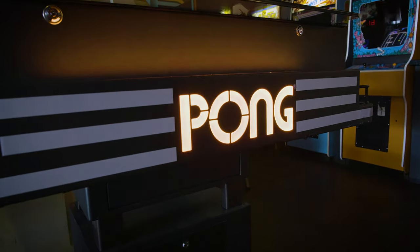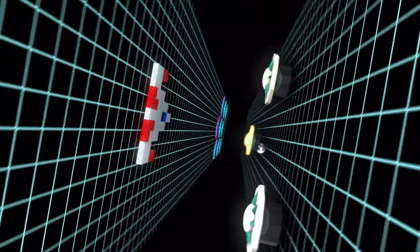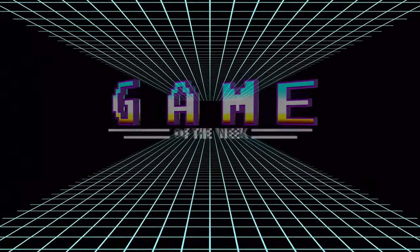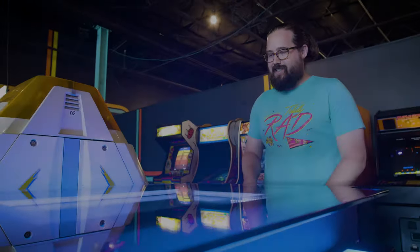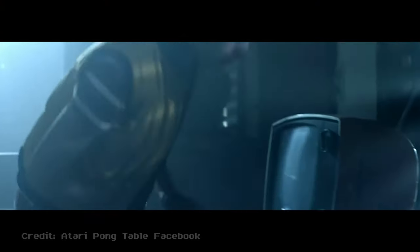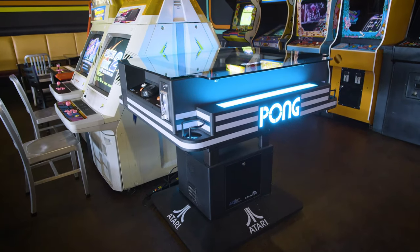Hey guys, Cory Hutton with FreePlayArcade here. We are playing a very, very special version of an old game today. It's the brand new Atari Pong. One day we'll spend a few hours talking about the original Atari Pong, but today we're here to discuss the all-new, commercial, electromechanical Pong table from Unis Technology.